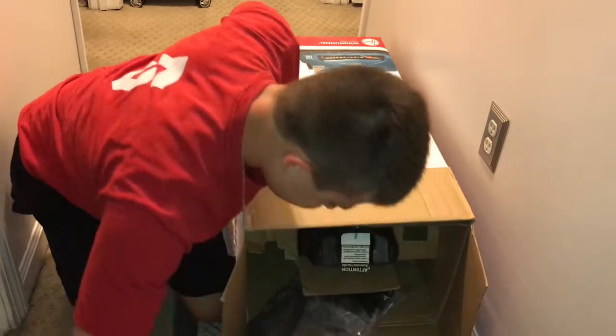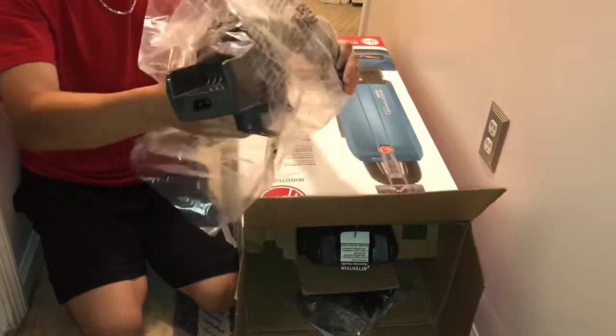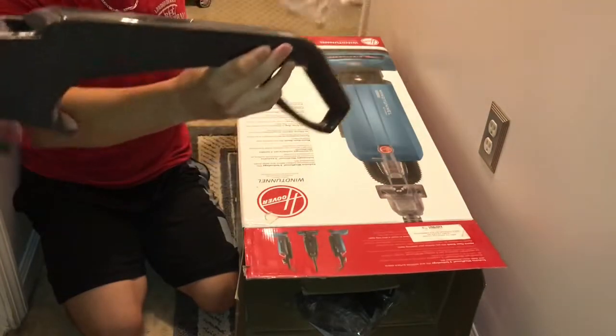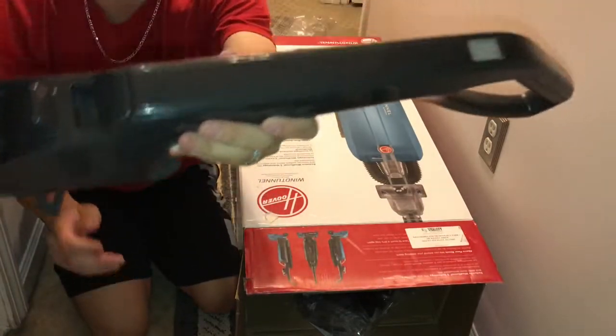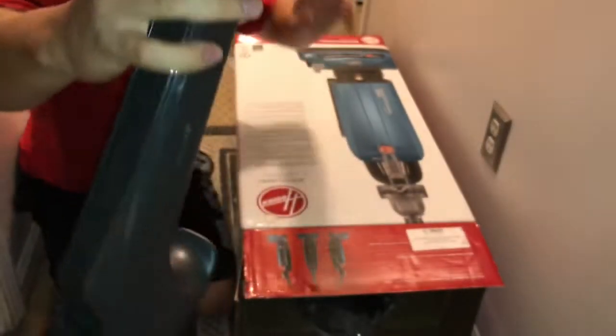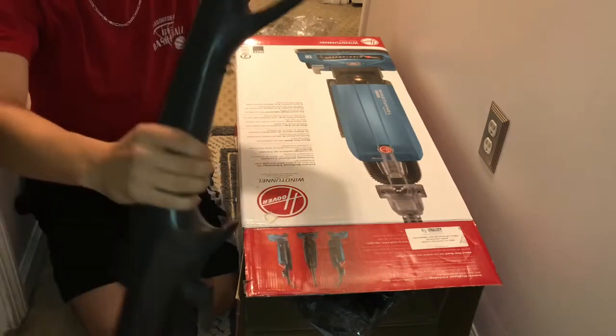So the first thing to come out is the handle. There's no question that this is brand new, never been taken out of the box — as you can see how shiny that is. And there's the on and off button. Very nice, solid handle.